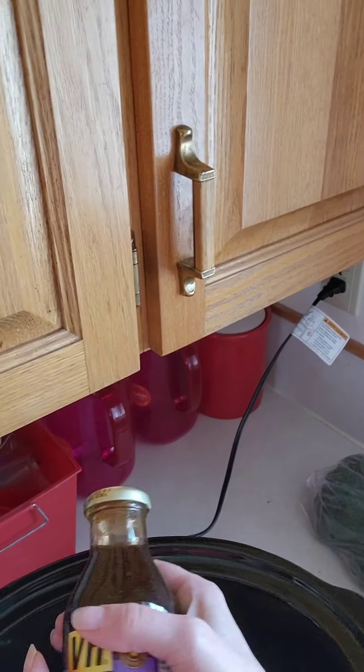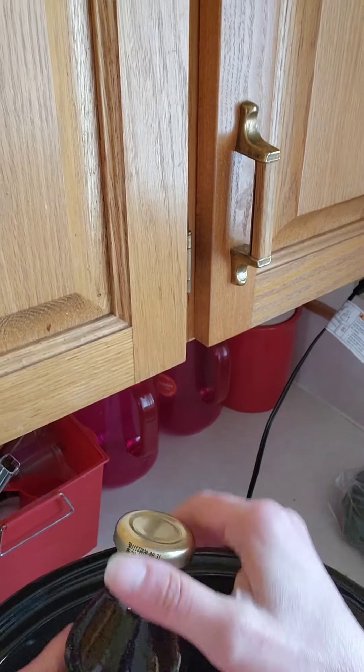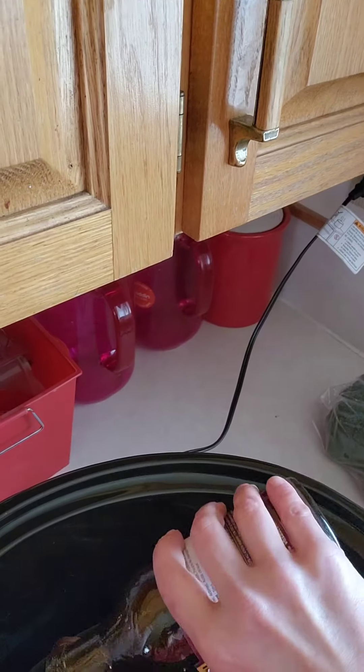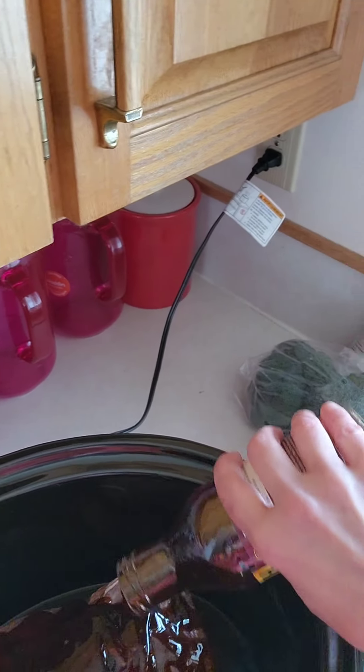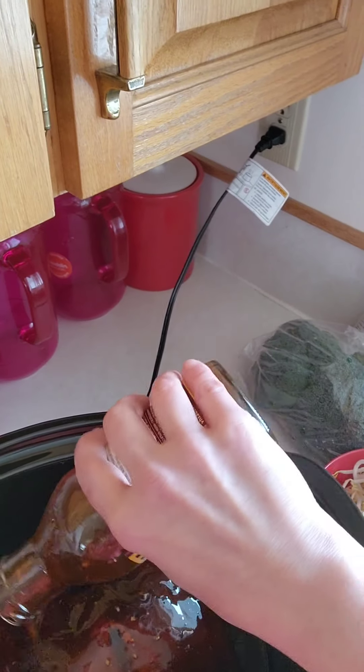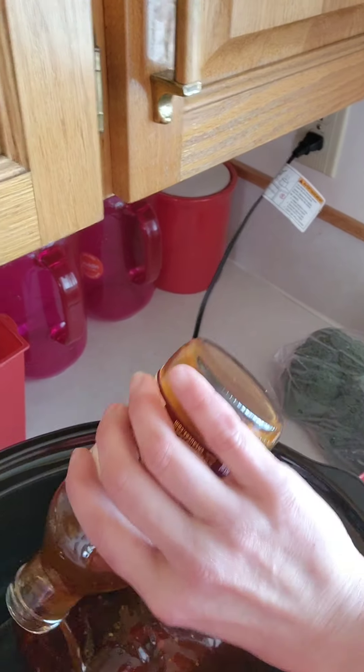This is the only thing we're going to add the whole bottle of: teriyaki sauce. Got the good stuff this time, the VH teriyaki. We're going to pour it down into the bottom and cover the whole roast as we do that.